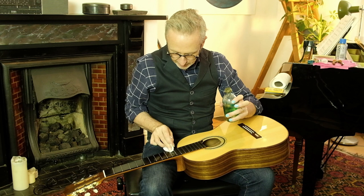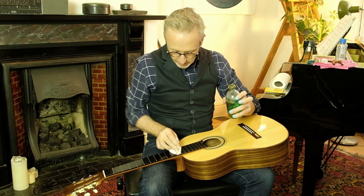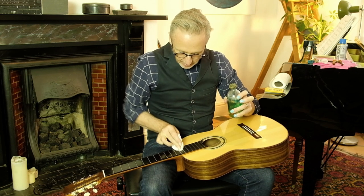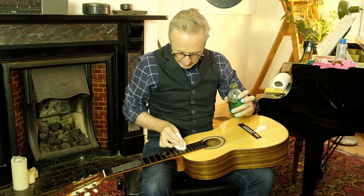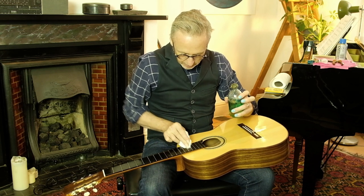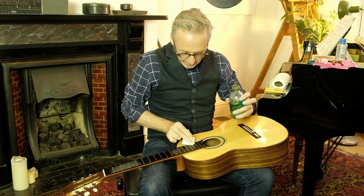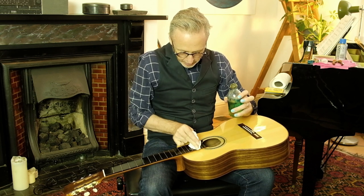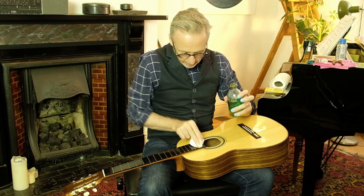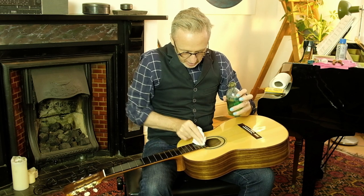This only needs to be done every six months or a year - depends on what sort of climate you're in. Ebony, from my understanding, doesn't have the same oils that rosewood fingerboards have, and it needs to be fed. Because you don't want it drying out and cracking. Perspiration can dry out a fingerboard as well, take the oils out of it. So it's a really good idea to feed it every now and again.